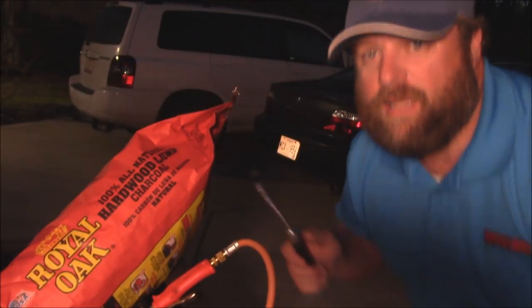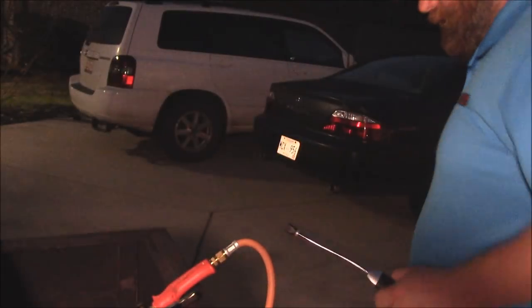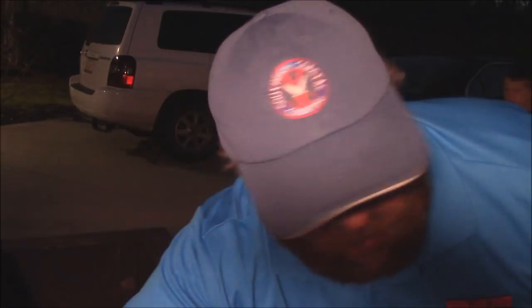I'm lighting a Kamado here tonight. I've got some Royal Oak charcoal I put down in the firebox. I also put some wood in there — I used some oak and a little bit of cherry from Smokey Woods BBQ and Chunks.